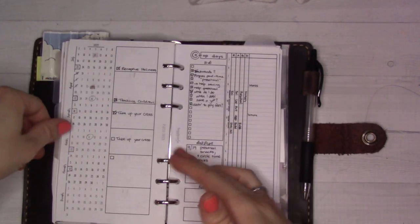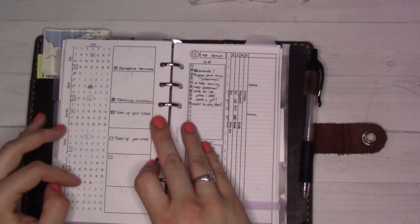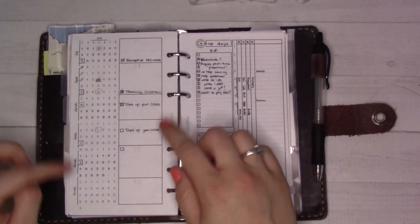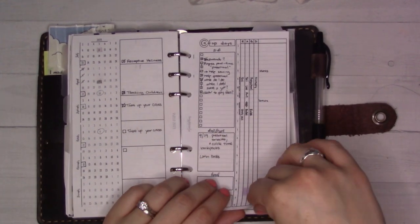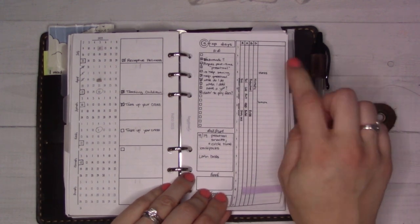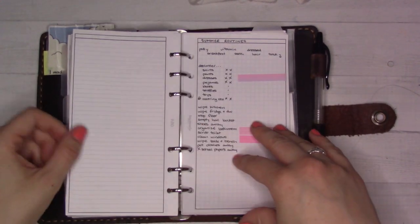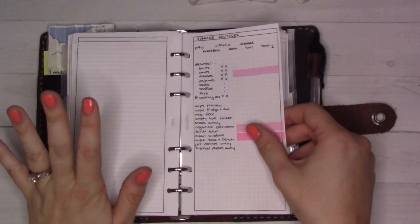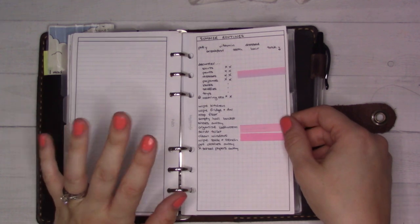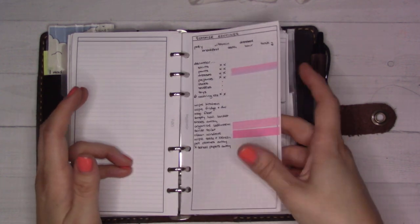This next tab is current projects. This is the newspaper that I write a freelance article for once a month — the topics and when they're due. This is the rundown of what our co-op day looks like for homeschool. Then insert ideas for my shop, which I've been neglecting, but there's still stuff available. These are some summer chores that are still in here.